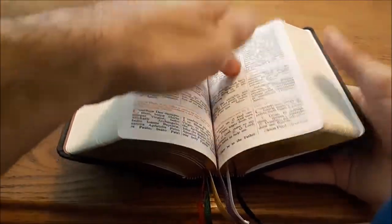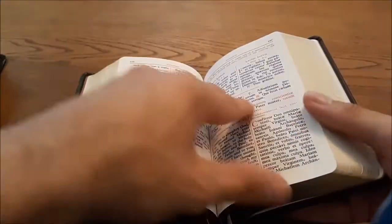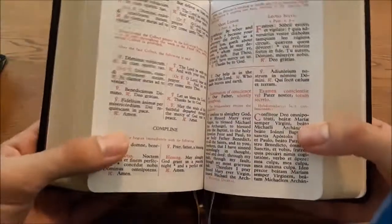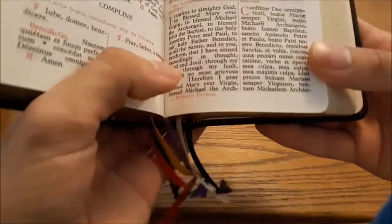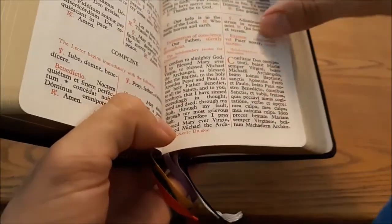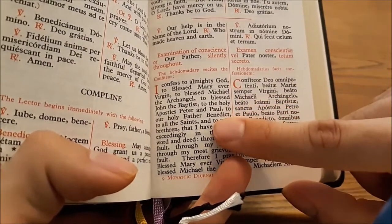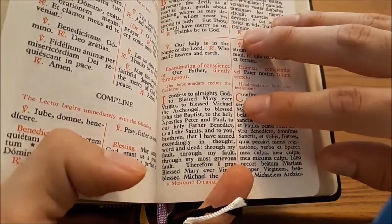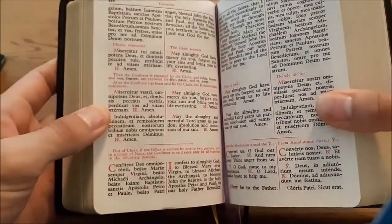Going past the main day hours, we have Compline, which is the nighttime hour. Compline is very short — just a couple pages — and it's the same every day, so you can just keep a ribbon on it. One thing I very much like, showing the essence that this is a Benedictine office, is that in the Confiteor they mention Benedict. For example, in the confession: 'to Mary ever Virgin, Michael the Archangel, John the Baptist, Peter and Paul, and to our Holy Father Benedict.' That's a very nice touch that brings to life the Benedictine spirituality. And of course this is meant for people reciting it in common, so they have both options if it's said in choir, and the option below if you're saying it by yourself.